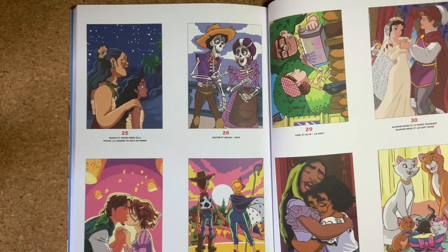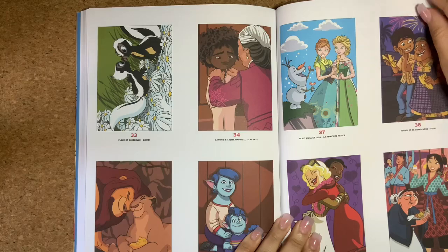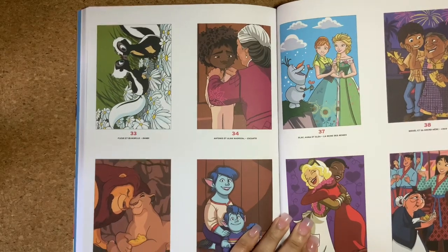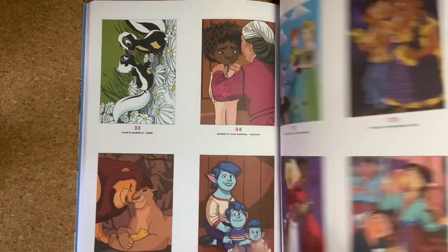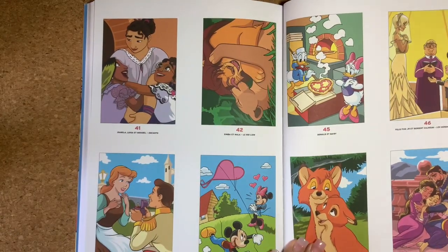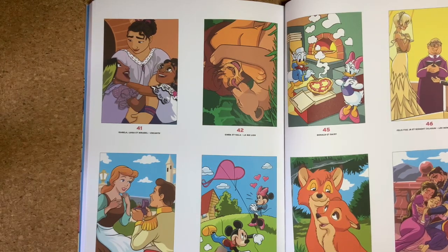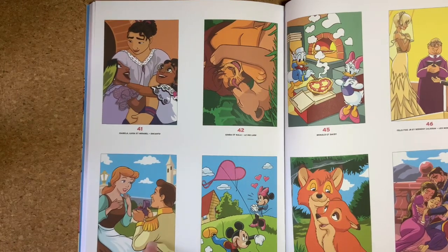This is beautiful — Woody, and I forgot her name. I love the colors! I've been waiting for this one for so long. Oh my god, Mickey and Minnie — this is beautiful. I just love the colors, look at this!